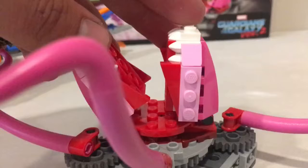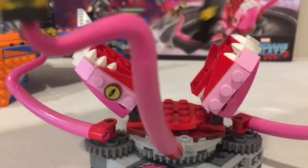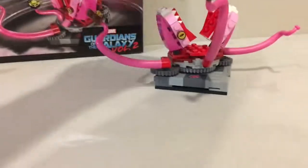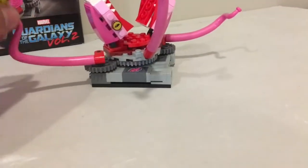The Abelisk has functioning jaws — they close and open so you can chuck people in there. It's got swinging arms as well. And here's Baby Groot.